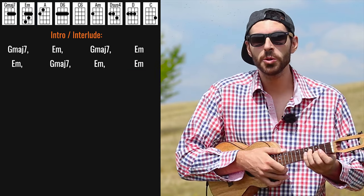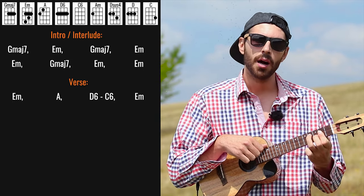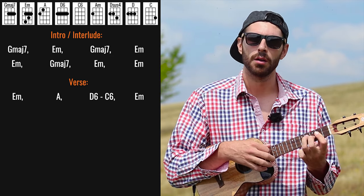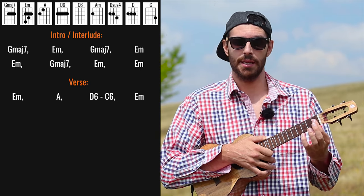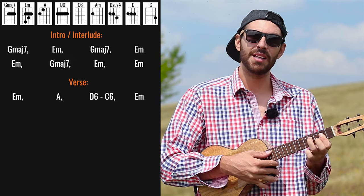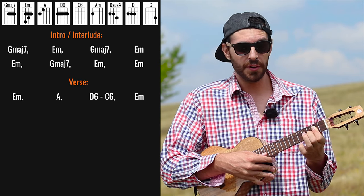Then we go to the verse which basically starts with E minor. On E minor we're playing with this thing on the C string from the second to fourth fret. The E minor I'm grabbing throughout the whole song is basically G major 7 with the ring finger on the fourth fret as well, sometimes releasing it, and also the middle finger on the third fret of the E string.